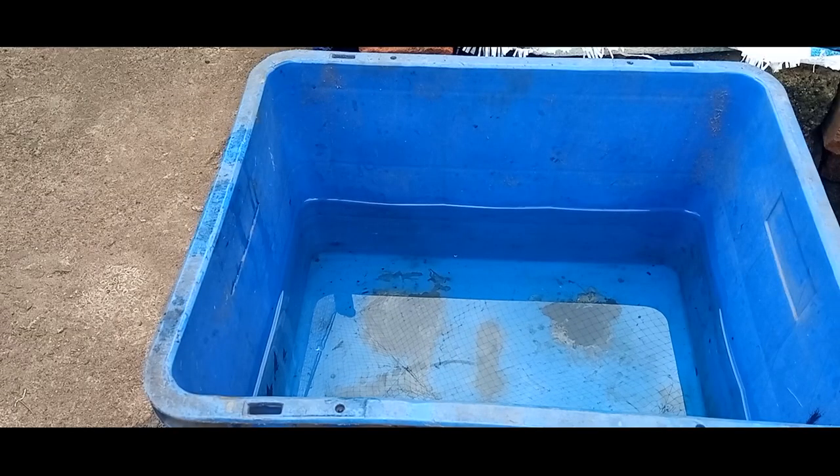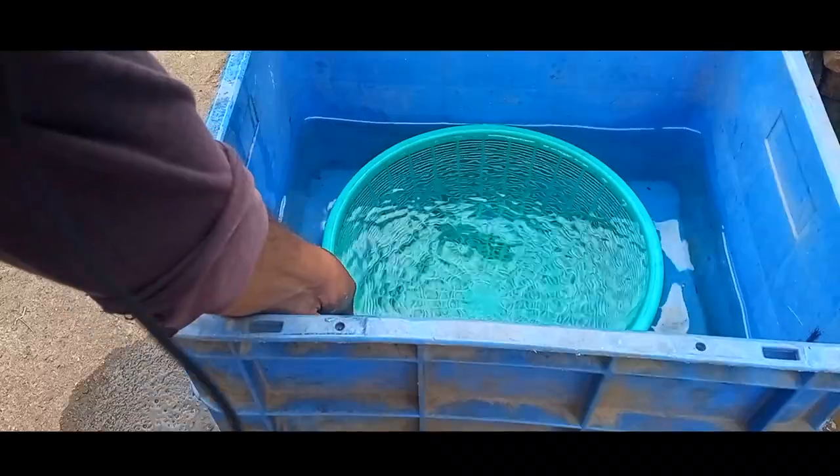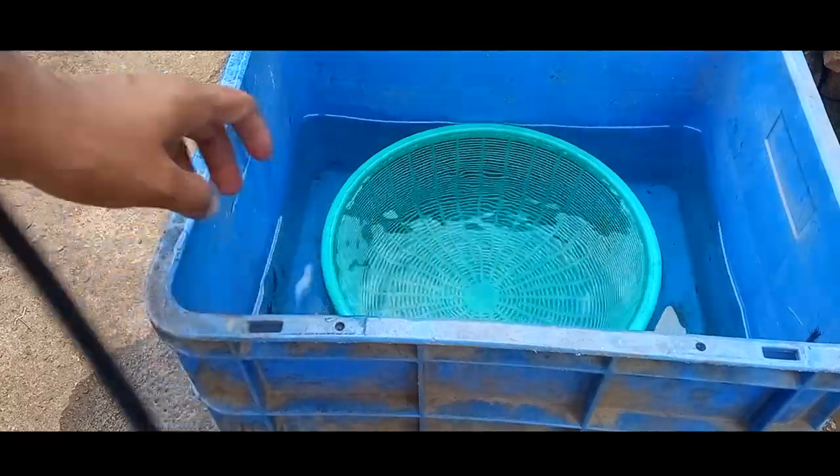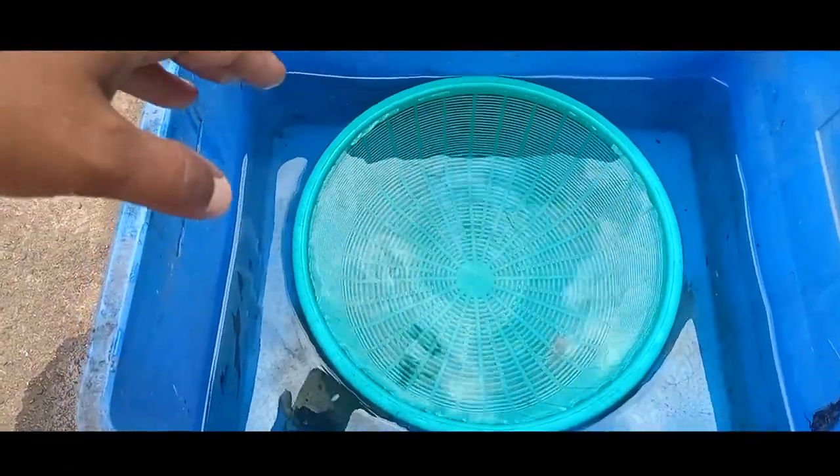We will start using it, so now we will set the fish. If the sea is stable, it will be stable. Here is the net with the maximum sea — it is not floating, it should not be floating.